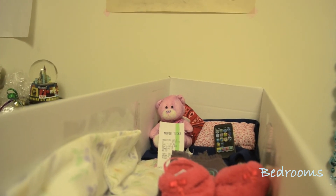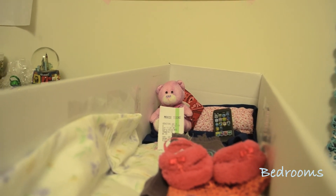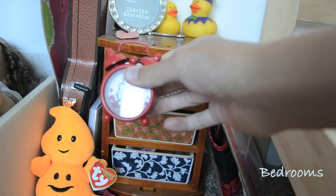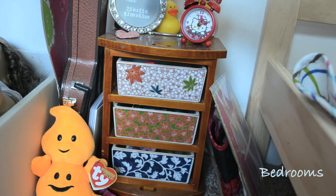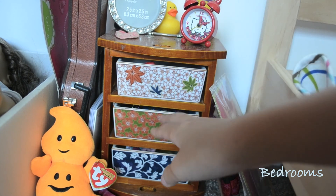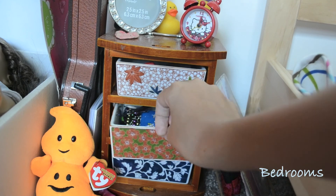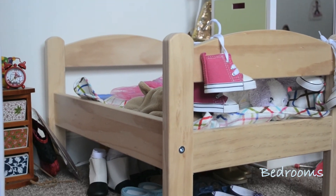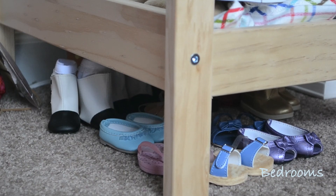In between the beds, we have a little bedside table that used to be used for a kitchen. We keep a couple of cute little things like a mini alarm clock, picture frame, rubber duckies, and a couple of things just to personalize it. Lastly, we have my bed — Melody. This is a bed from Ikea which works perfectly for American Girl dolls. Under my bed, we use it for storage space — we store all our shoes there. It's a perfect use.